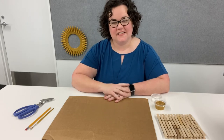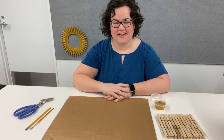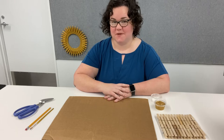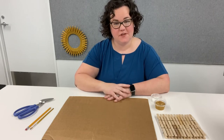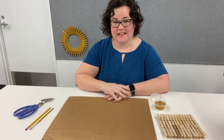Hi, everyone. This is Ms. Stacy from the Services Department of the Fayetteville Public Library, and this is a Teen Program DIY Sunburst Clothespin Photo Frame. If you've registered for this program, your kit has been available at the Fayetteville Public Library to pick up, and I hope you have it with you now. Let's get started.